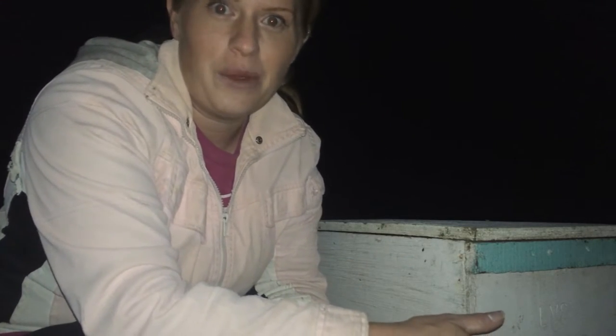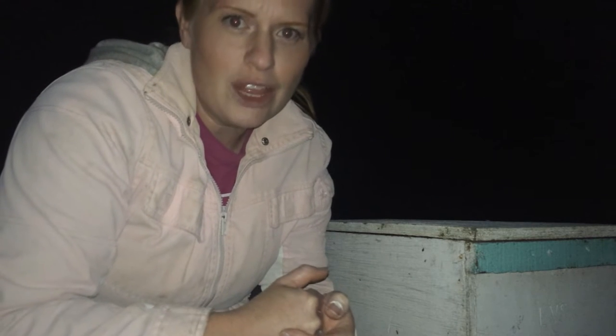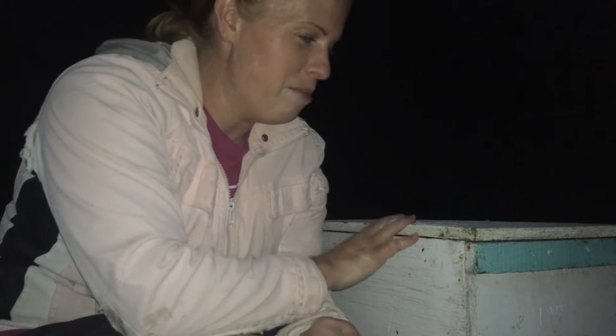My wonderful husband went and picked up a nucleus colony of bees, which I have right here. As you can tell, it is very dark out because we picked them up at eight o'clock this evening. You either pick them up at six in the morning or eight at night, because the bees are not out flying around getting pollen and nectar — they're inside their hives, closed up. He went about two hours away to pick this up and did a bit of grocery shopping while he was there.